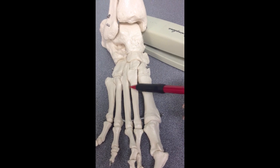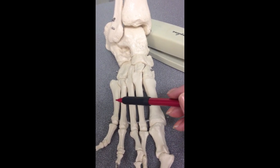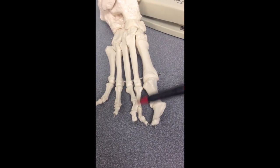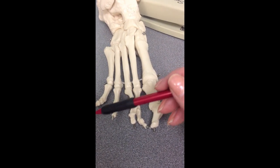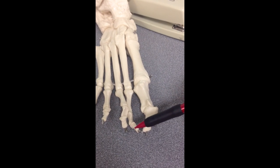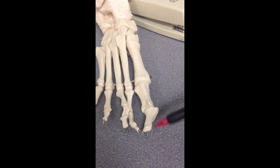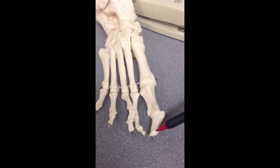Here are your metatarsals: 1, 2, 3, 4, and 5. And here are your phalanges — you have a proximal, a middle, and a distal phalange on digits 2 through 5, and just a proximal and a distal on digit 1.